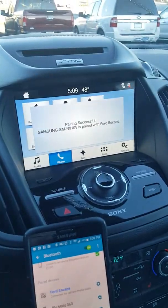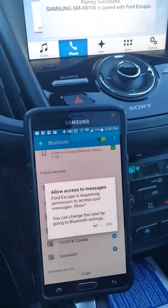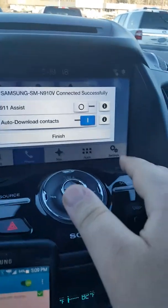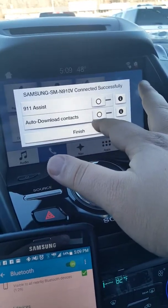For your safety, please stay alert to changing road conditions and use SYNC's voice activated features while your vehicle is in motion. It'll pop up asking you for 911 assist on or off, and if you want to download the contacts. Since this is a new vehicle, I am not going to download my contact list.